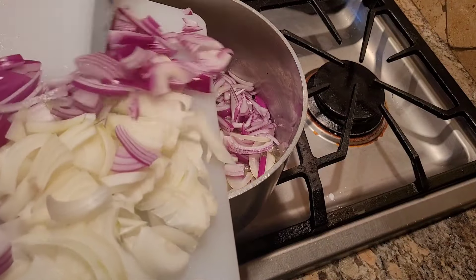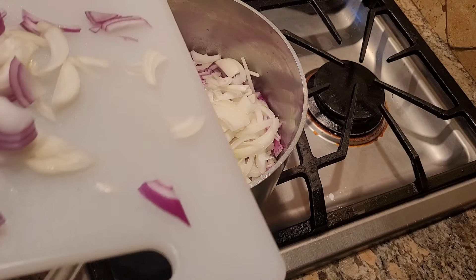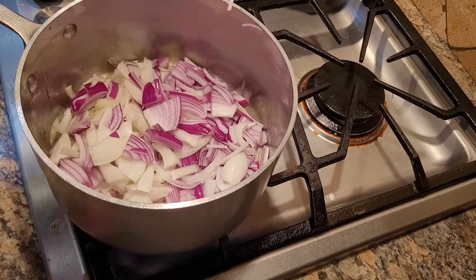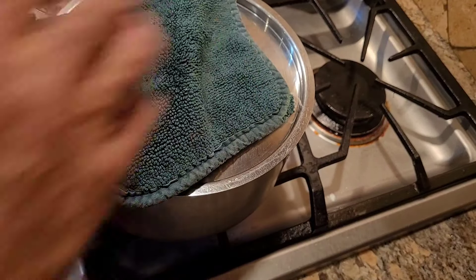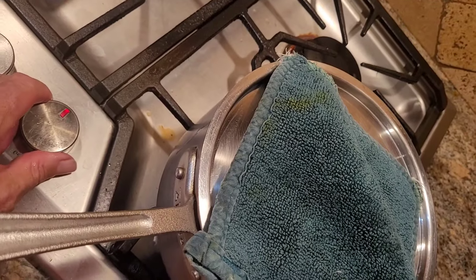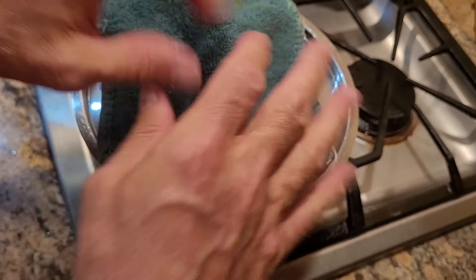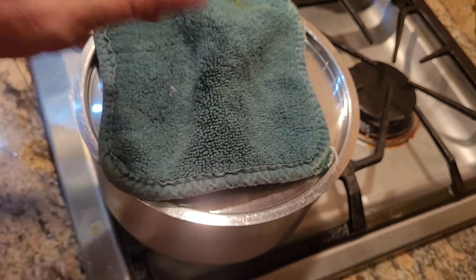I'm going to cover the pan so the steam helps cook and soften the onions down. We'll turn the heat down to a medium flame and check it. The big thing is we don't want to over-brown these — we want to caramelize them and develop good flavor and sweetness in the onions.